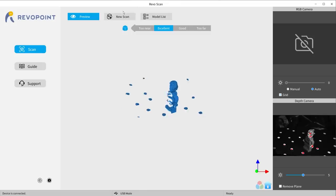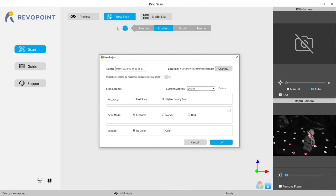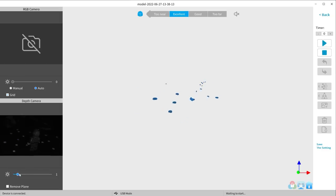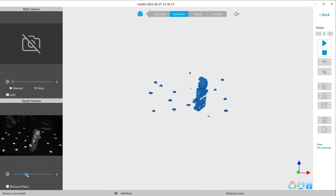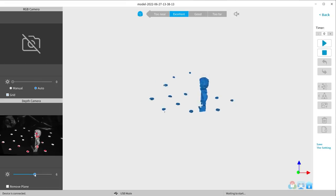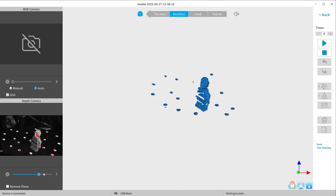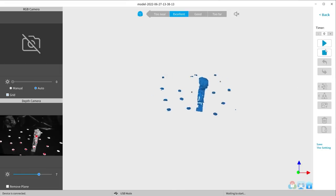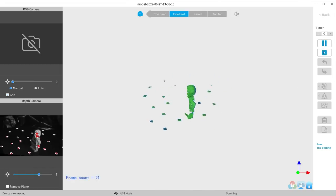In Revo Scan, click new scan, make sure you're on high accuracy scan, set the scan mode to features for scanning complex shapes like miniatures, and leave texture as no color. After that you have to adjust the brightness — you're looking for a level that doesn't have much blue, which means too dark, or red, which means too bright. Sometimes it's hard to find the perfect level, so you may want to try different scans at different brightnesses to make sure it's set correctly.